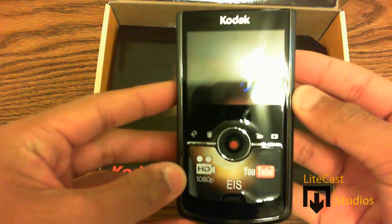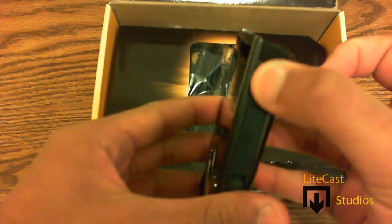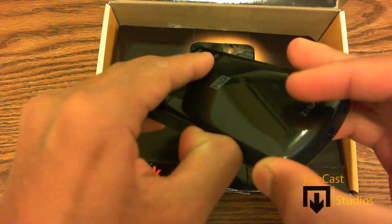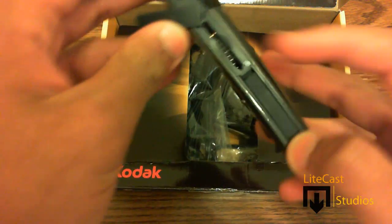The camcorder comes with a 2.7 inch widescreen display. On the side you will see the power button as well as an SD card slot to store all your files and clips, compatible with SD cards of up to 32 gigabytes in capacity. I'm going to use an 8 gigabyte SD card to record up to 2 hours of 1080p video.